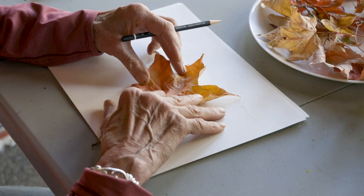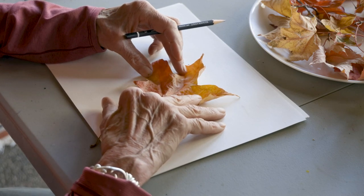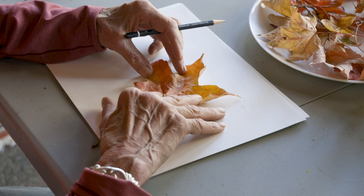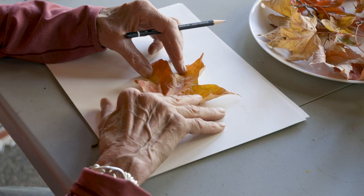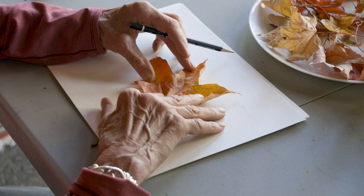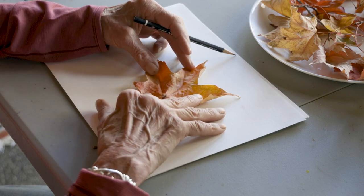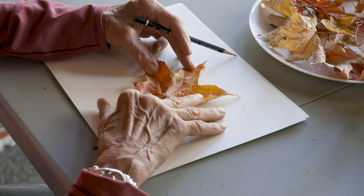This leaf used to be green — it used to have chlorophyll. That's the part of the leaf that makes it a green color. As the days get shorter, the tree stops making chlorophyll, and it sort of disappears and the other colors that are left in the leaf start showing up. Lots of times leaves have different kinds of sugar compounds in them, and that gives them different colors.